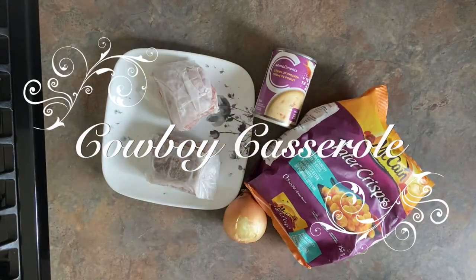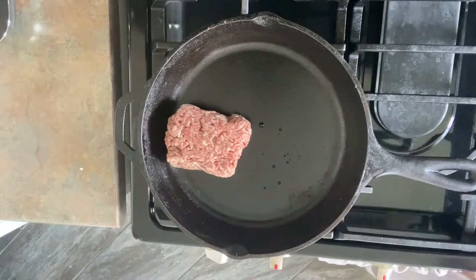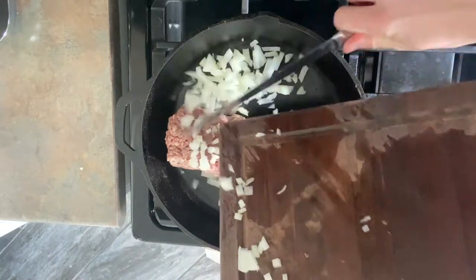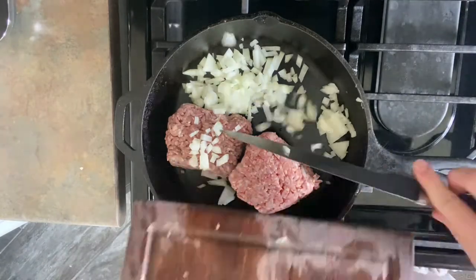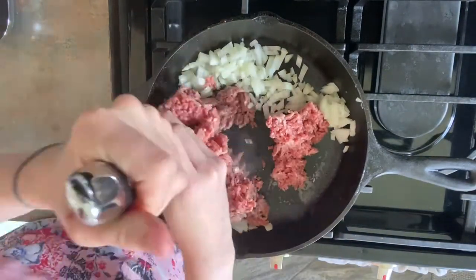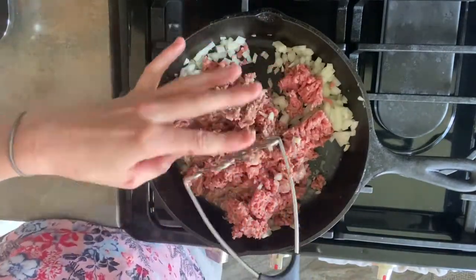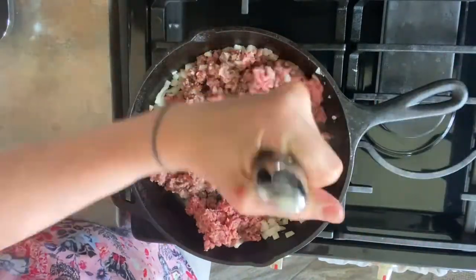To make cowboy casserole, you are going to want to fry up some hamburger. I use about one pound of ground beef and then a little bit of onion — you can decide how much you want, more if you like more, less if you don't really care for onion — and you're going to fry that all up until it is completely cooked through.